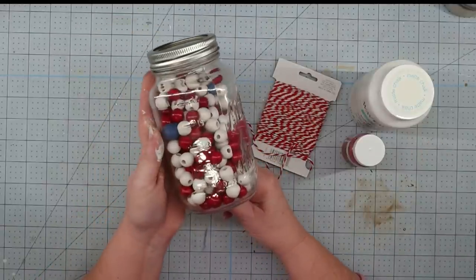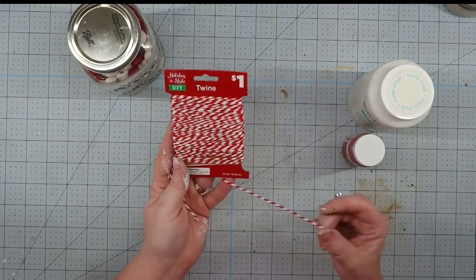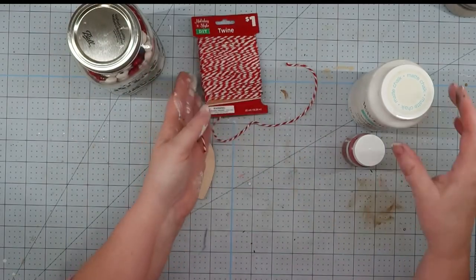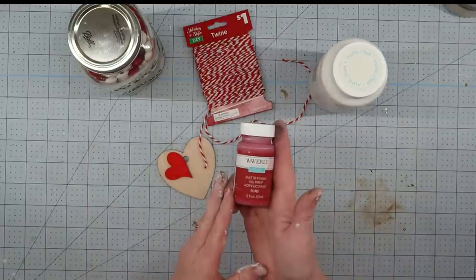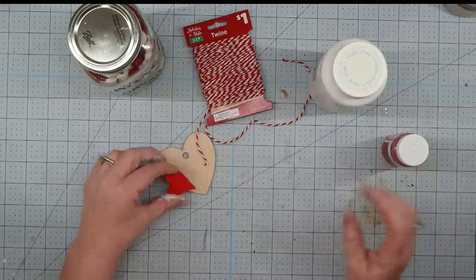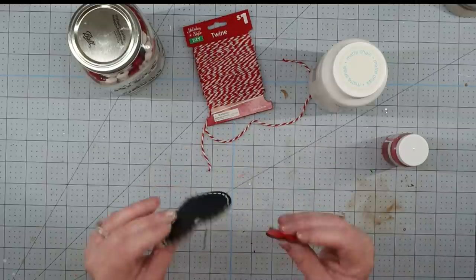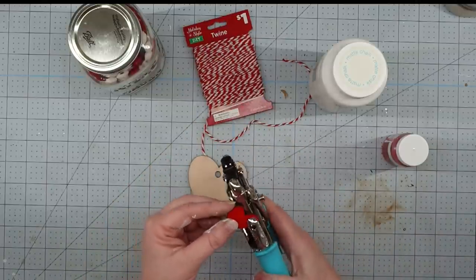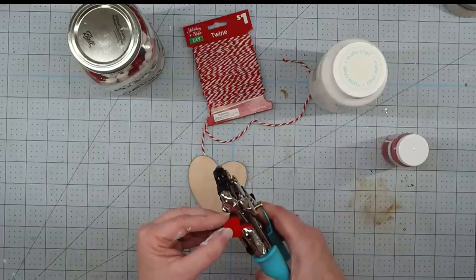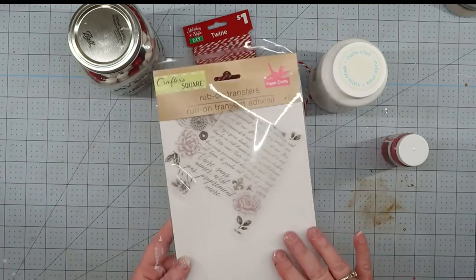For our last project, you know I had to make a bead garland. We're going to use some red and white beads from Walmart, some red and white twine from Dollar General, some white and crimson Waverly chalk paint, two little wooden hearts from the Dollar Tree — one from the chalk set and one from the little scatter — my hole punch to punch a hole in the smaller heart, and the rest of this rub-on transfer from the Dollar Tree.